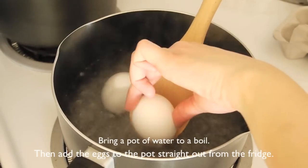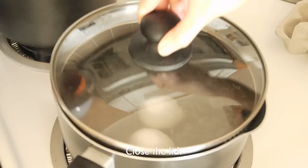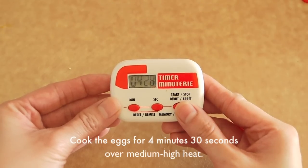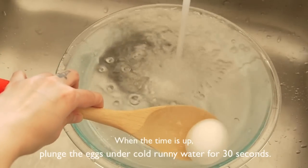First, bring a pot of water to a boil and then add the eggs to the pot straight out from the fridge. Close the lid. Cook the eggs for about 4 minutes and 30 seconds over medium-high heat. When the time is up, plunge the eggs under cold running water for about 30 seconds.